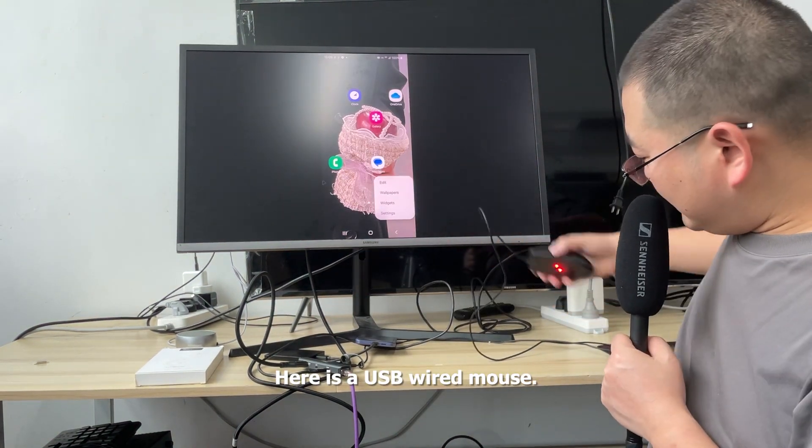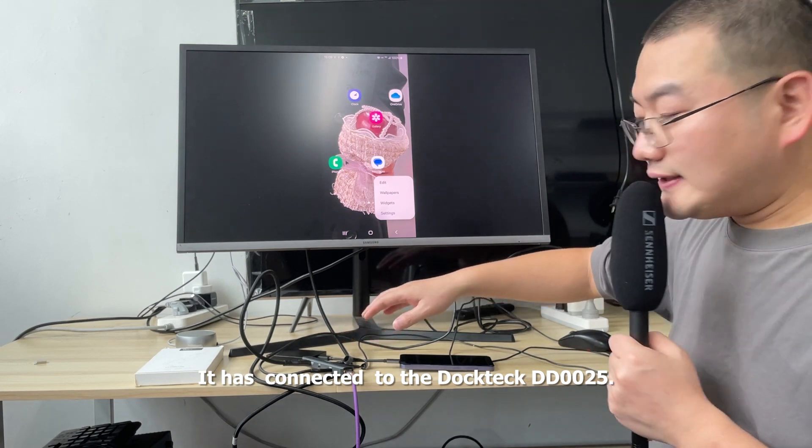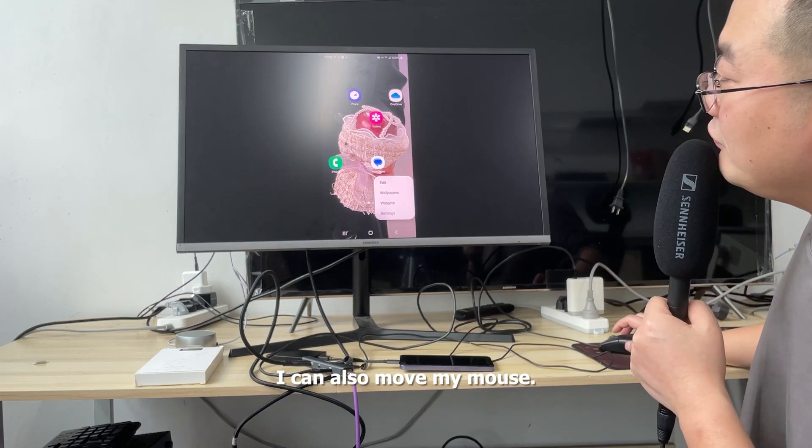Here is a USB wired mouse. It has been connected to the Doctech DD0025. I can also move my mouse.